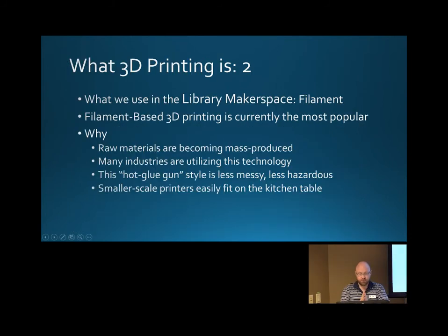At the Library Makerspace, we only use filament — that's the only style of printer we have so far. Because of the explosion of 3D printing across the world, plastic has become relatively cheap, and this hot-glue-gun style has probably been the least toxic and most accessible tabletop technology available. It's great for homemade fabrication that's a little less hazardous than the giant machines full of powder or the resins that require gloves and concern about emissions.